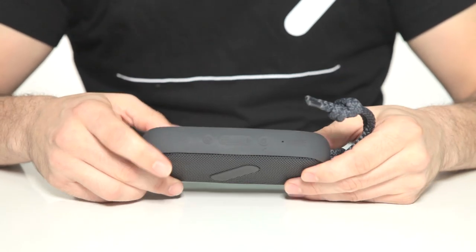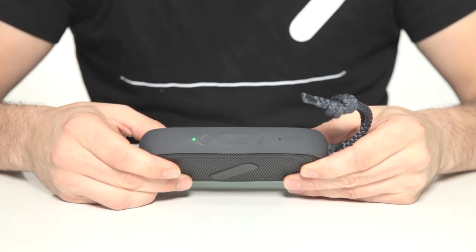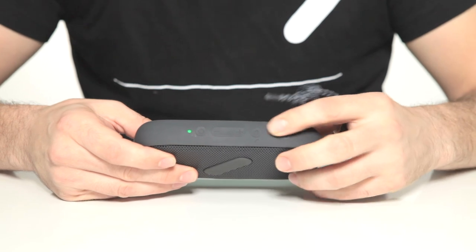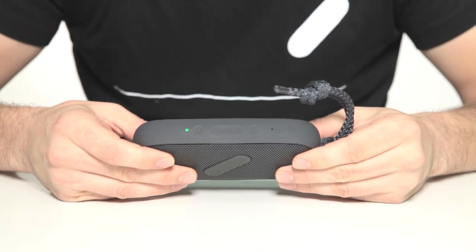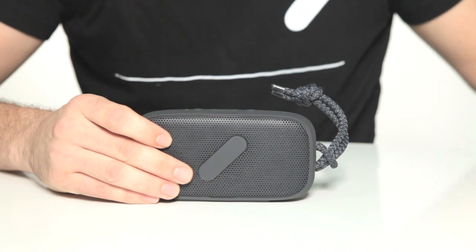To turn the unit on, press the power button. The green LED shows us that we're turned on. The device should go into pairing mode straight away. When the blue LED flashes quickly, you're ready to pair with your device.